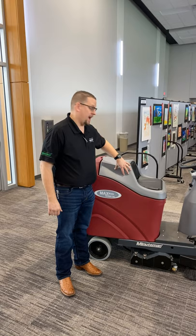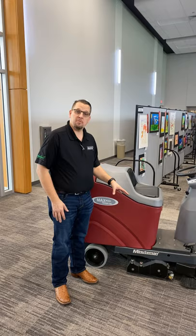Hi, I'm Guy Cordell with Miniman International. Today we're going to be talking about the MaxRide 20 Sweeper Vacuum. This is a 24-inch cleaning path vacuumized sweeper vacuum.